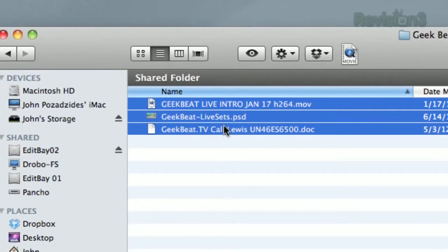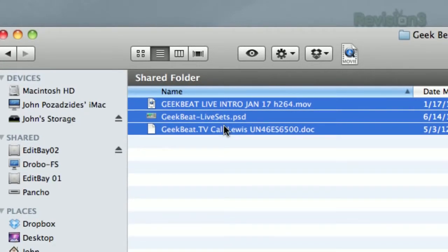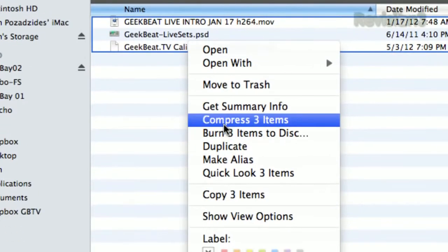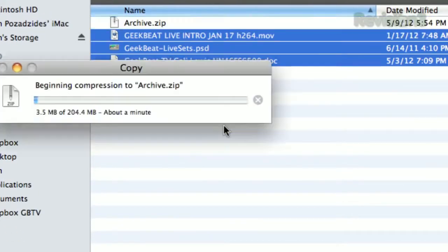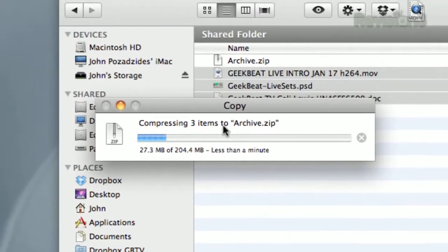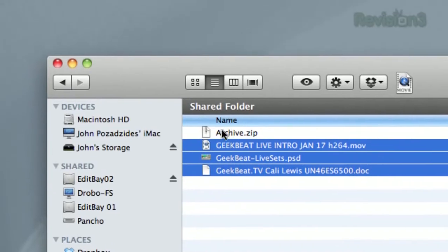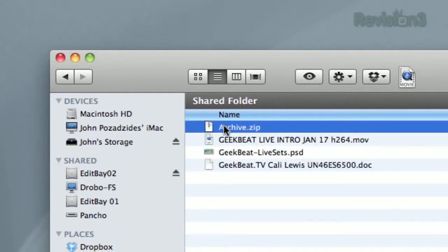First, on a Mac, you have all these files or folders. Highlight everything you want to combine, right-click, and choose Compress. Let it go through its process, and now you have a single file you can upload or move more easily. It'll be named archive.zip by default on a Mac, but you can of course rename it.